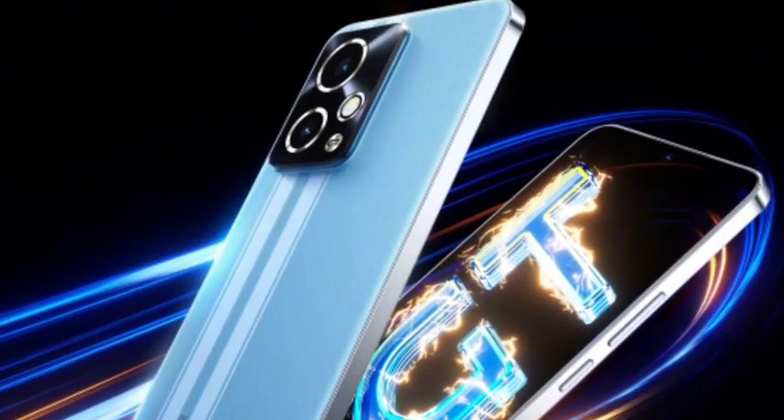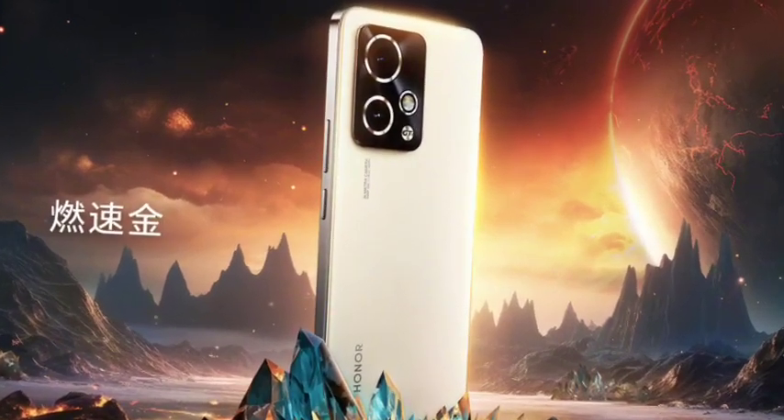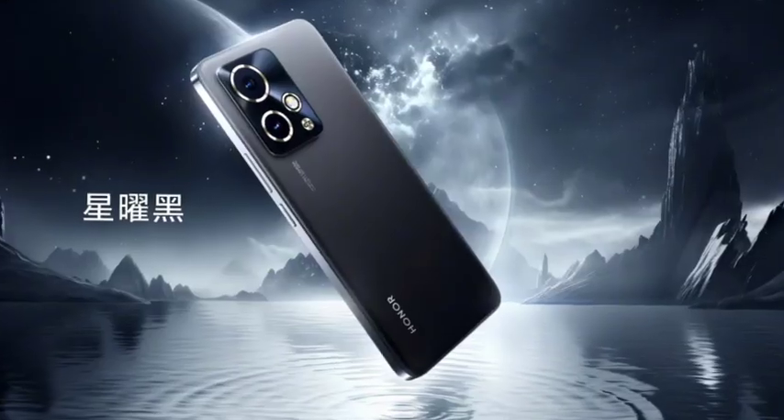It also has the processor of the Qualcomm Snapdragon 8 Gen 2, which is a powerful flagship processor, so one of the best we can say.